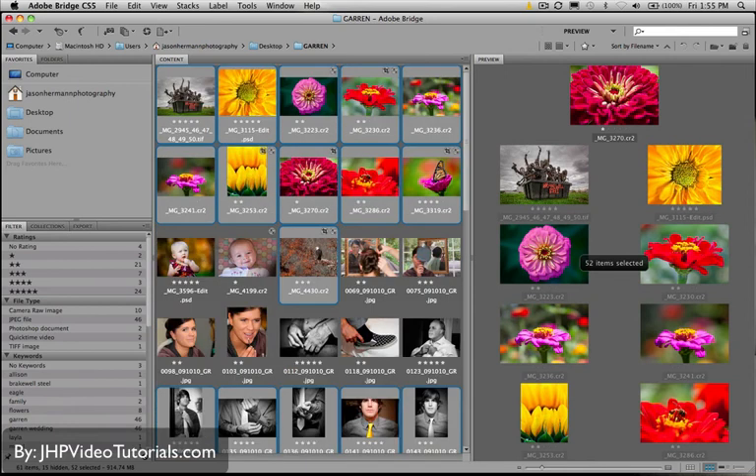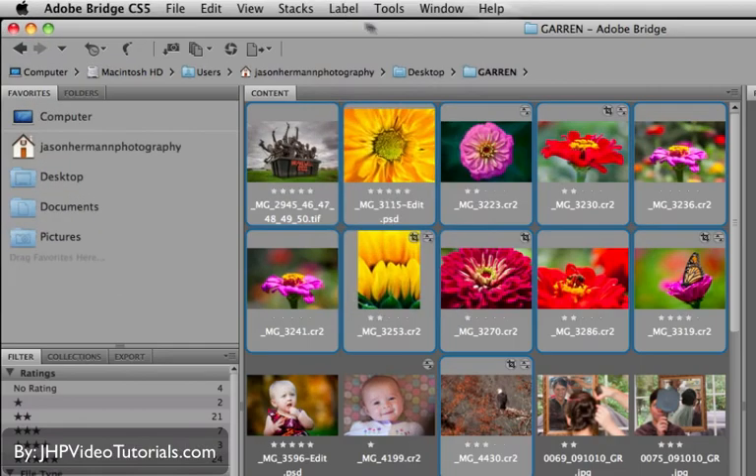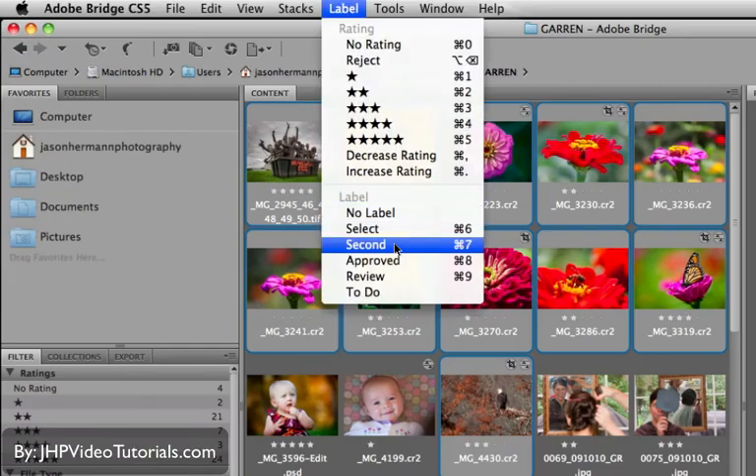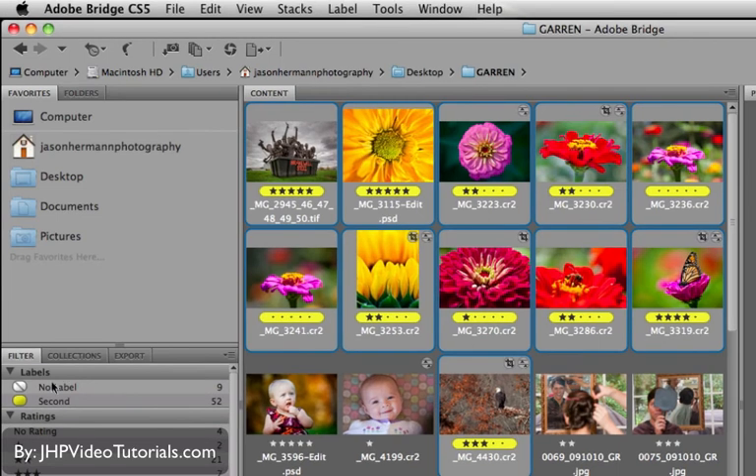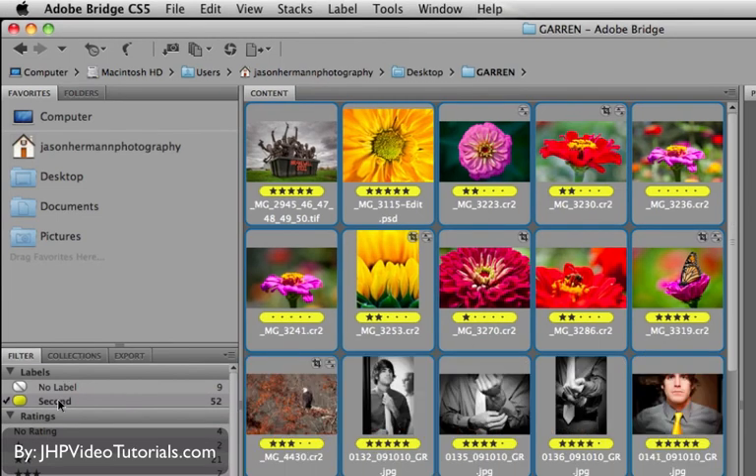Now that they're all selected, I could assign them a keyword and that keyword would go to all the selected images. It's a good way to narrow your selection so you can put a label on them — like 'second approval,' so they're all yellow. For example, at a wedding you have the bride getting ready, so you put them all in yellow, then the reception and so on. There are many different ways to categorize. Once you add a label, over in the filter panel a subpanel pops up that says Label, and you can click that to get all your labeled photos.